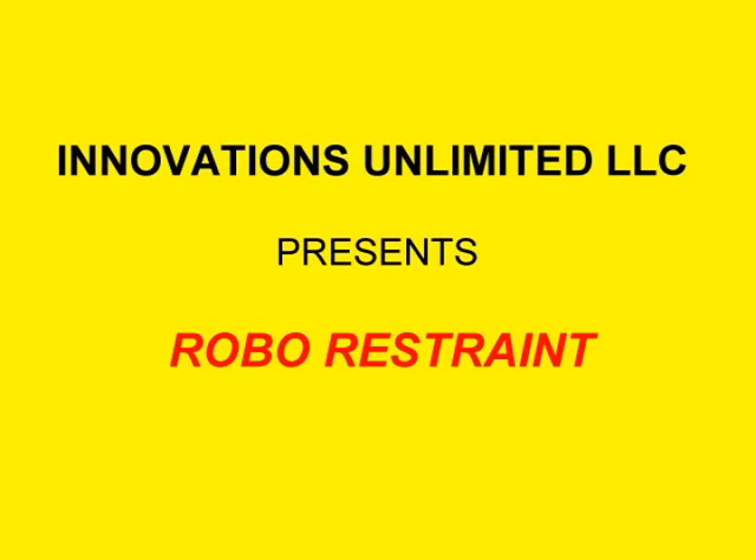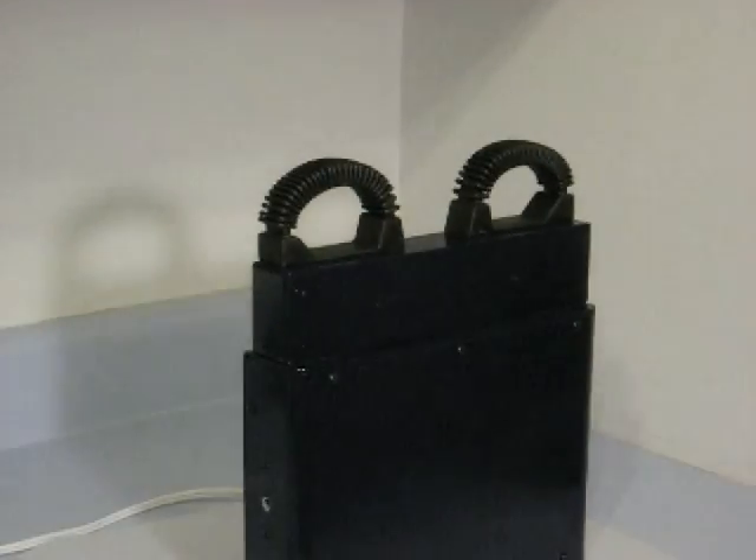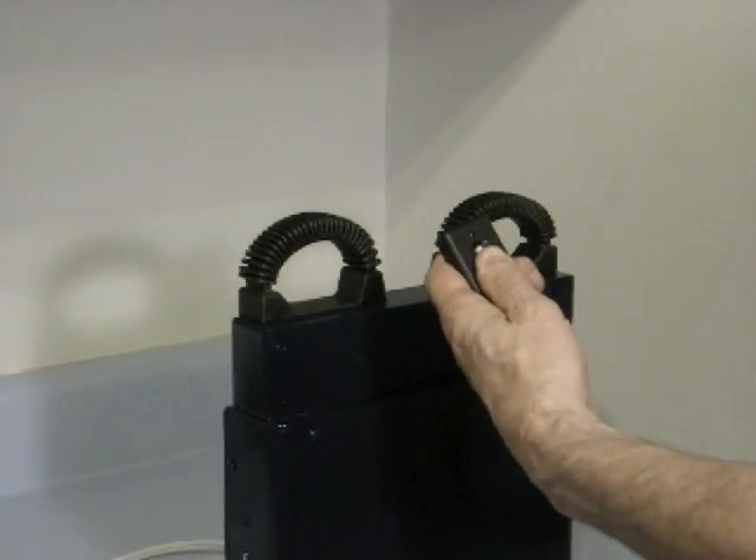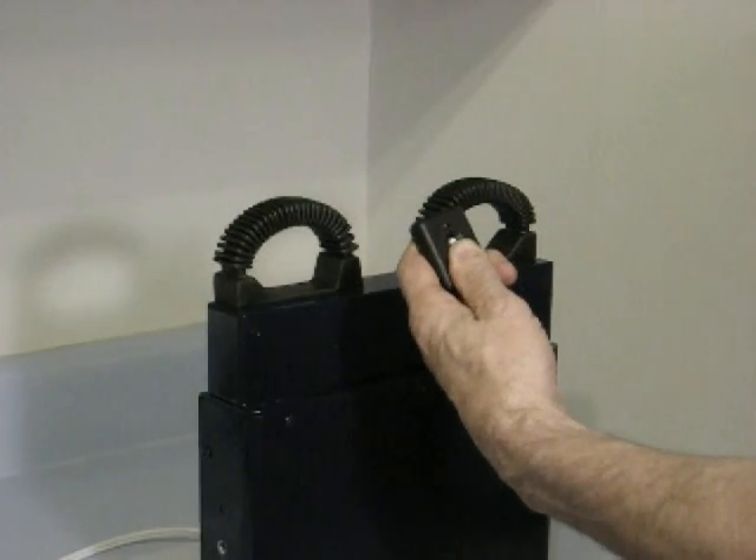Robo-restraint attaches to the inside door panel of the police cruiser. A simple push of the remote button at a safe distance opens the rear door window and opens robo-restraint.